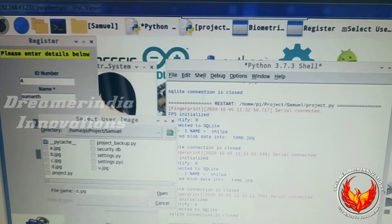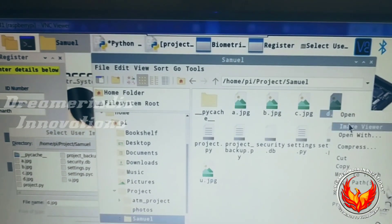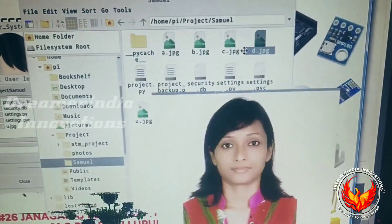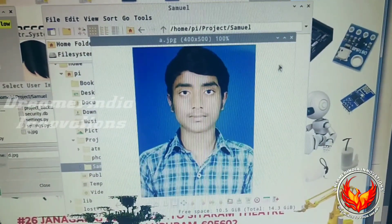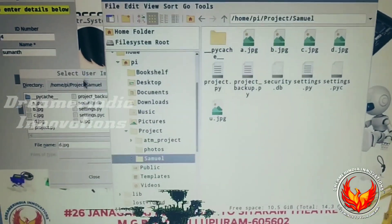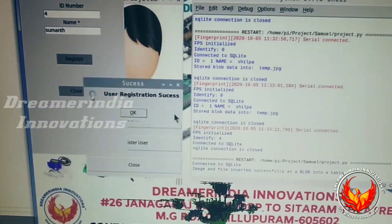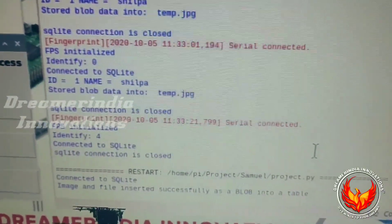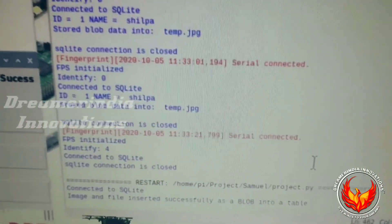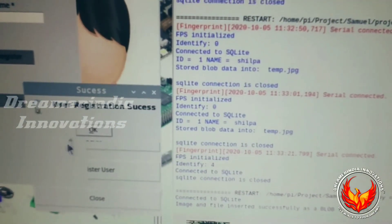d.jpg is already in the database, so I am going to change the selection and add a.jpg instead. I am selecting a.jpg and clicking Open. The registration is a success — the user registration is successful. As you can also see in the shell window, the image and details are inserted into the SQLite database. The image is converted as a blob and inserted into the database itself, so the image is stored inside the database.